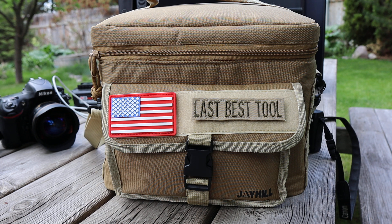Howdy folks, Doc here with Last Best Tool and today I've got an amazing chunk of technology. I don't know why I waited so long to really dip my toes into these waters but this thing is amazing.